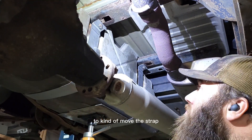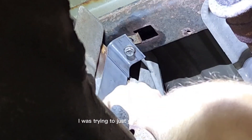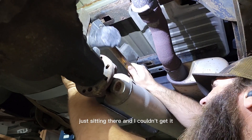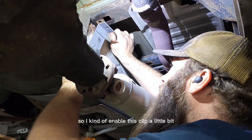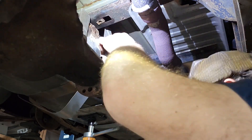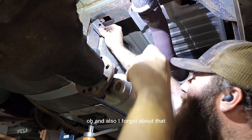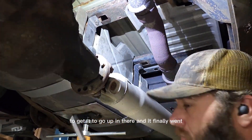I tried to get a hammer in there to move the strap — the bolt was in there a little crooked and I was trying to get it to line up right. I tapped on the strap to get the bolt to come out since I couldn't get a good hold on it. I finagled the clip to line up much better so I could get the bolt in there. I bent it just a little bit to get the angle correct and it finally went.